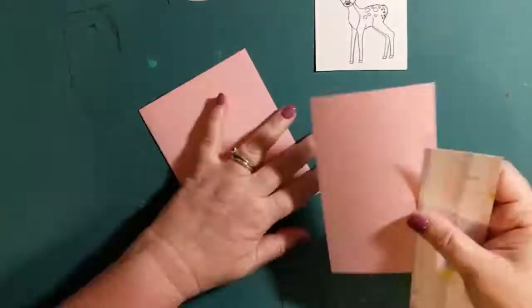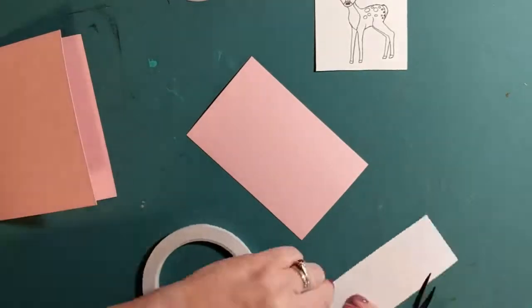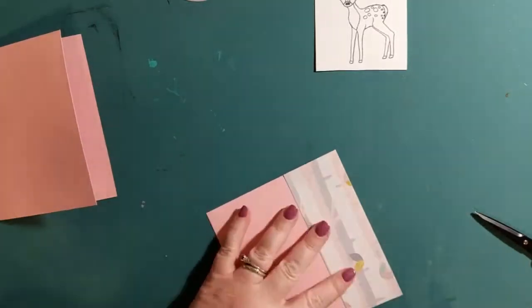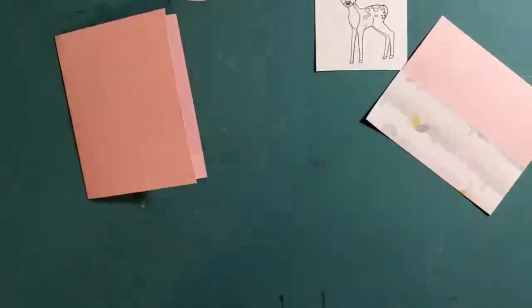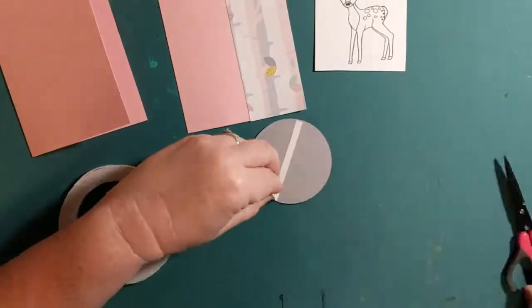Alright, let's get started. The paper I'm using is from the Darling Dearest paper pad by the Paper Studio — you can get it at Hobby Lobby. It's kind of a tree print, and I'm attaching it to a pink piece of paper. The card base is made out of the same pink card stock as the pink that's on the front cover.